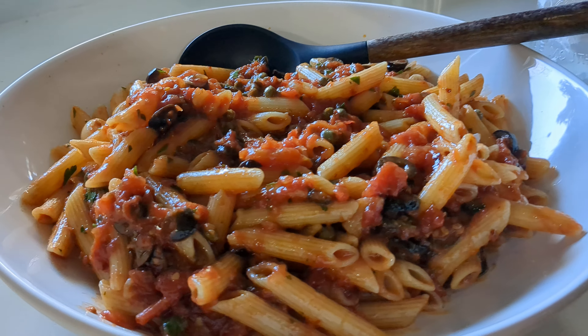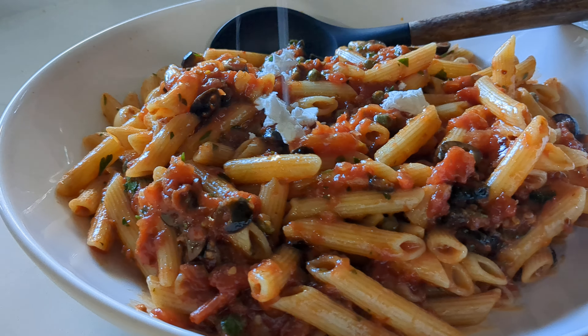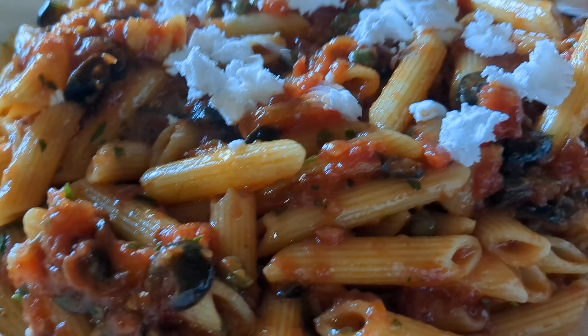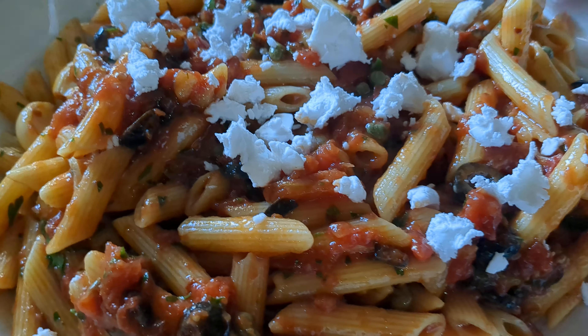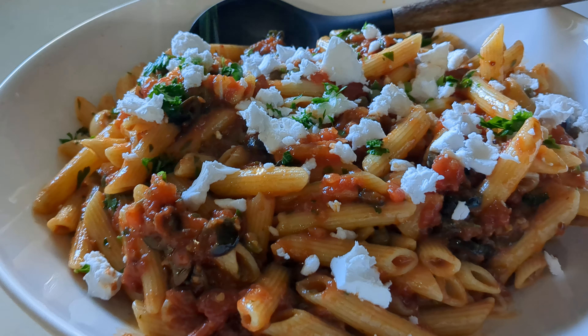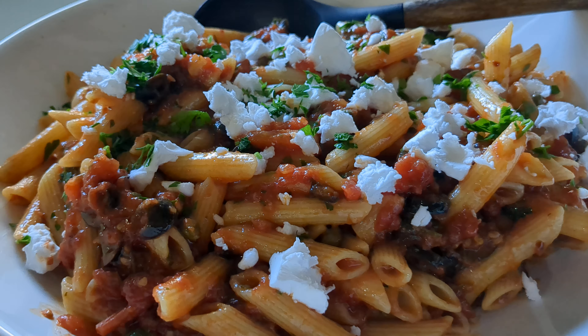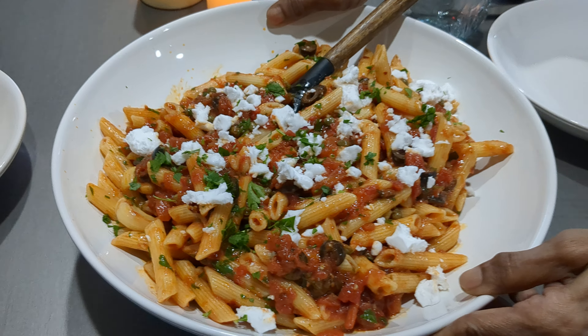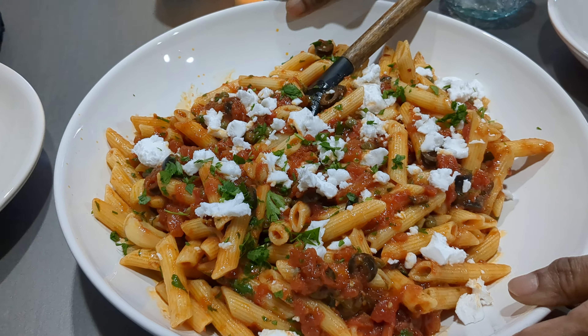Hi guys, it's R. I'm just putting the finishing touches on dinner tonight — adding some feta over my pasta. This is one of our favorite pasta recipes. A little fresh parsley on there, and over to the table we go. Hey, it's all ready! I'm about to feed bae and myself. It looks pretty darn good, doesn't it guys?